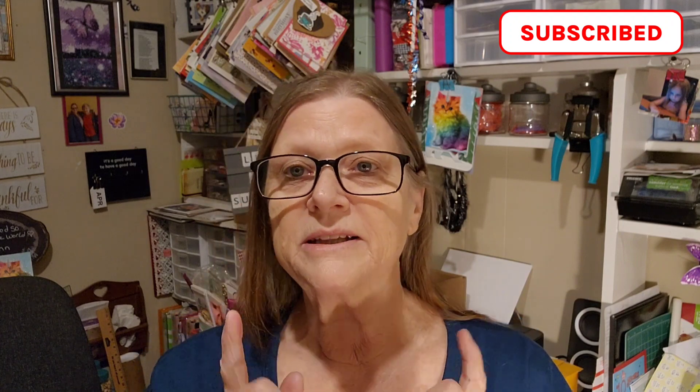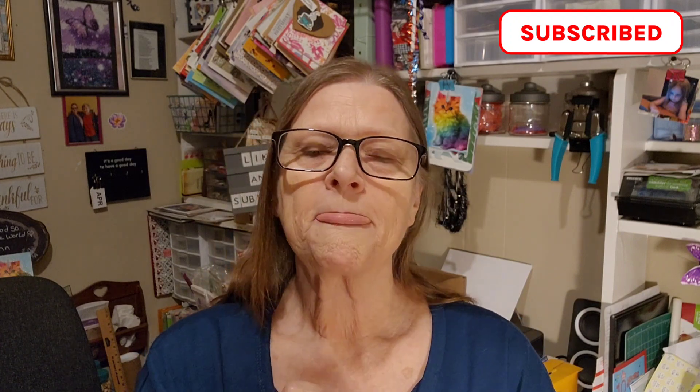I hopped on here to do a Temu haul. Temu sent me this to review on my channel and it's going to be in two parts, maybe more. This is going to be the first video — us opening the package — and I'll show you what I got.